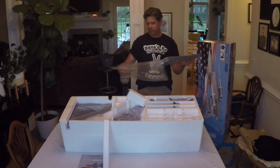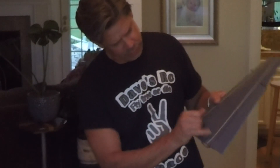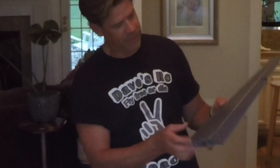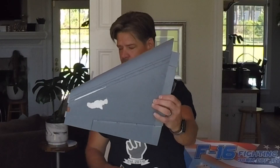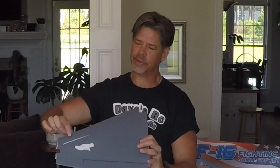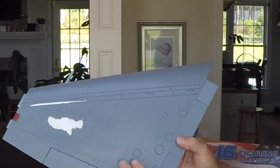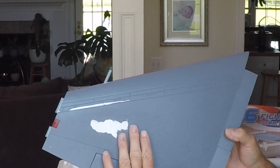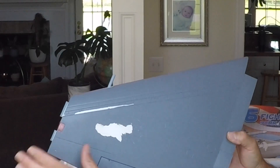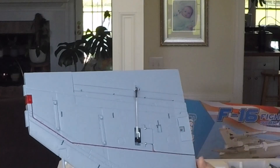I went ahead and got the stickers off. As you can see, I was able to remove this one pretty well — it peeled a little paint here but I was very careful. A little paint came off here too, and when I peeled off the star and bars, well, you can see what happened. So I went in and put a little spackle in there and smoothed out the edges so when I repaint you won't see any of it.